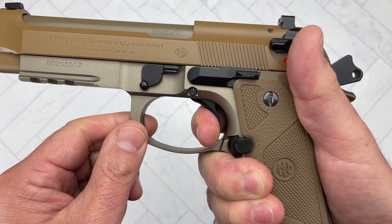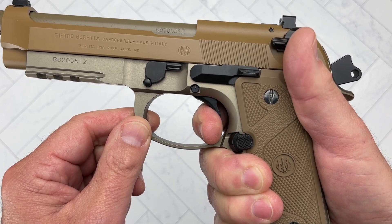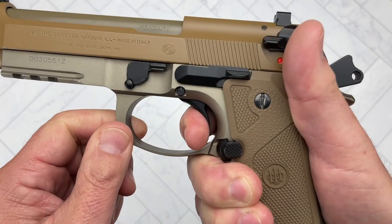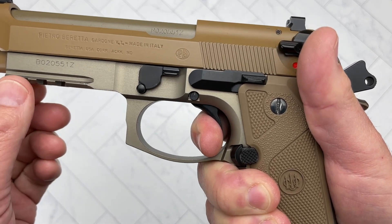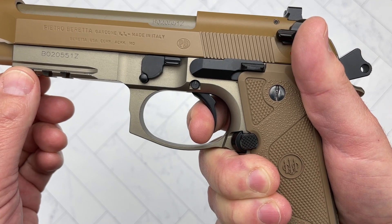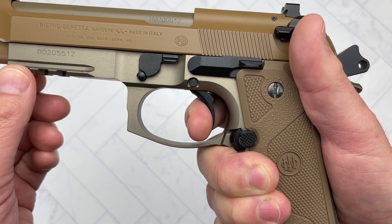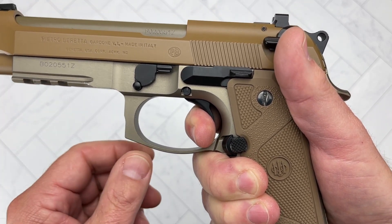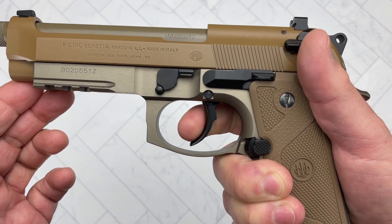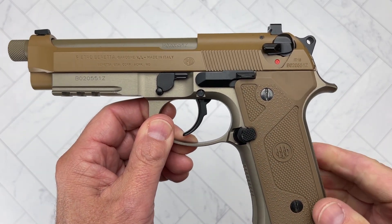You feel a physical bump and you think, 'oh there's the reset,' but no — you've got to go further out. There it clicked. So it happened to me several times in the video when I was filming the shooting part, where I thought I hit the reset and it actually didn't. I'm not sure what that is about.